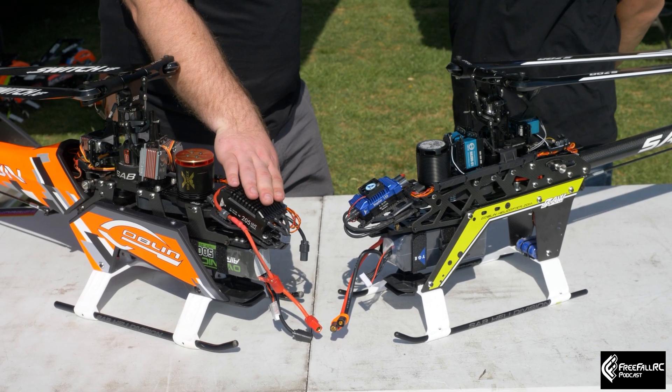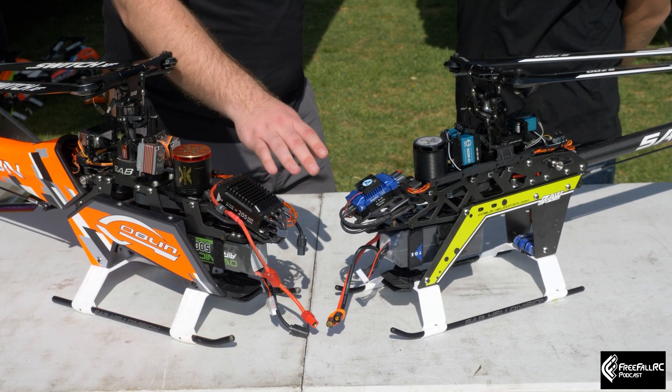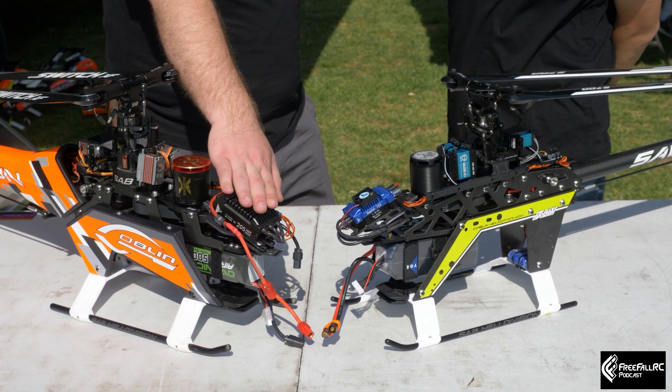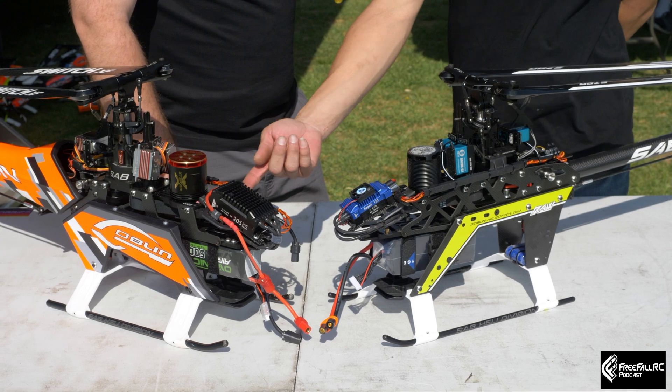These speed controllers all come with fans, so there'll be a fan in the box with it in case you need it. They usually come down ice cold, but do you want to talk about the ferrite ring?